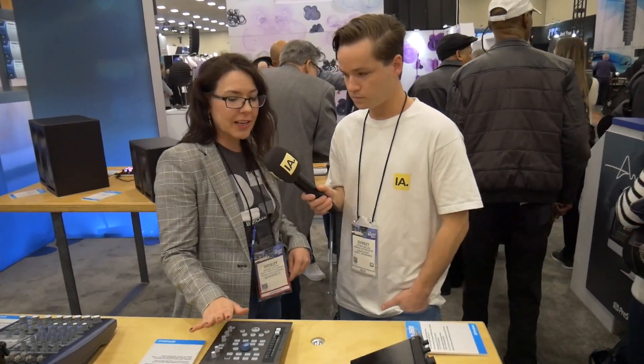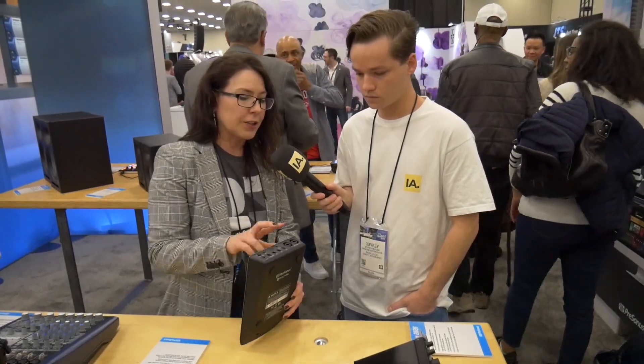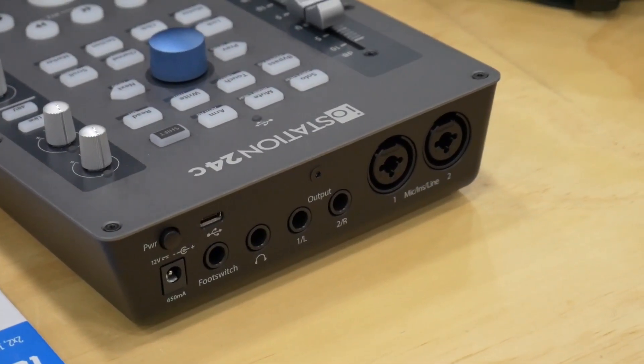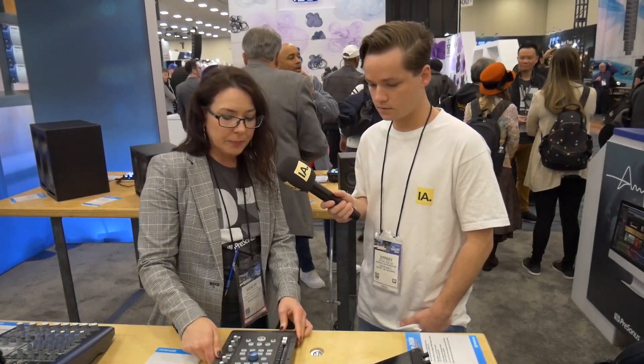This is really cool — it's like a studio assistant for a solo artist. You have a two-channel audio interface on the back, headphones and balanced outputs, plus a footswitch to start and stop.